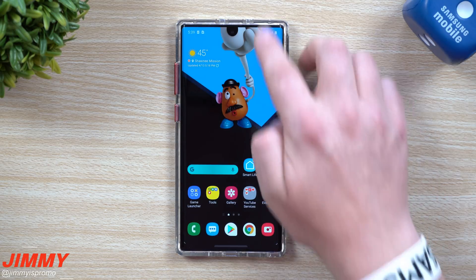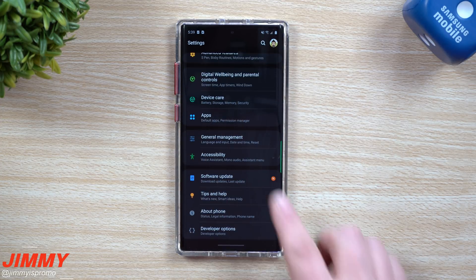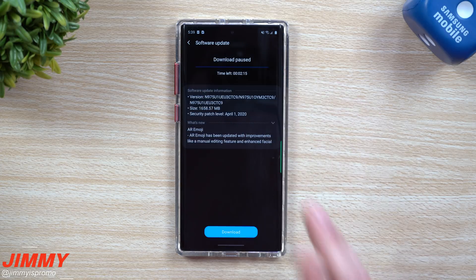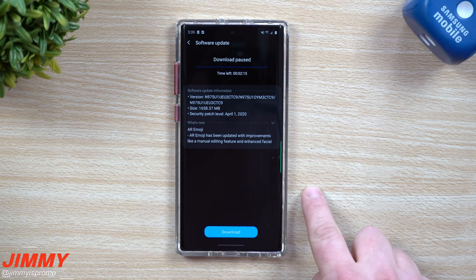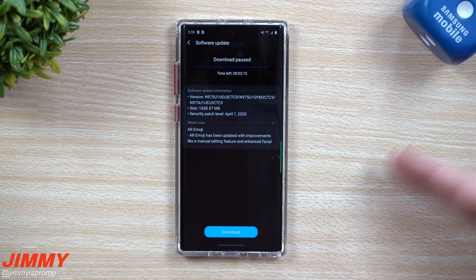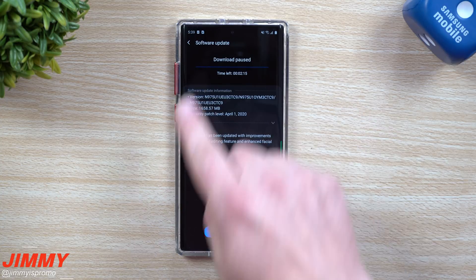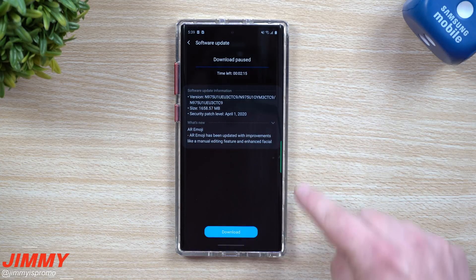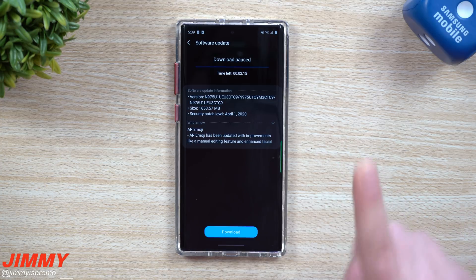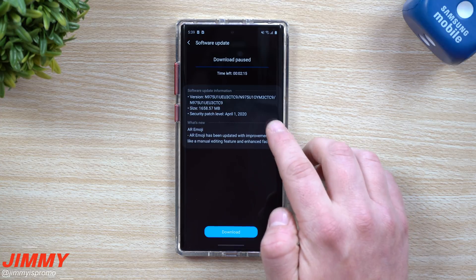If you don't know where this update is located, go inside of your Settings. Mine did not pop up automatically — I had to go inside of Software Update and check manually. Another option: if you have Samsung Smart Switch on your computer, AT&T sent this update through that program as well. So if you have an AT&T phone or unlocked phone with an AT&T SIM and still don't see the update, plug it into your computer and it'll more than likely push from there, as long as the carrier pushed it out.